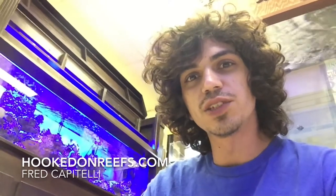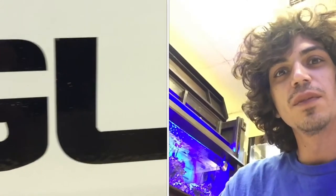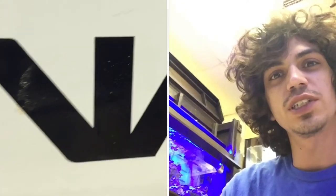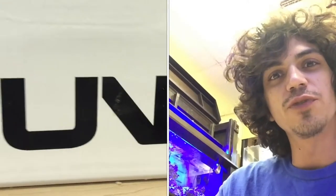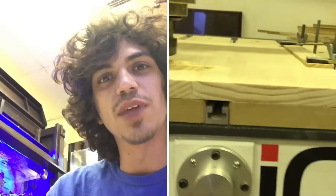Hello! This is Fred from Hooked on Reefs, and we're back here again. I'm about to show you some carvings that we're doing right now with the Laguna machine. We're doing actually two seahorses on two different doors for the Frag Swap that's going on in September.